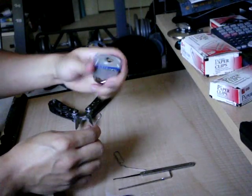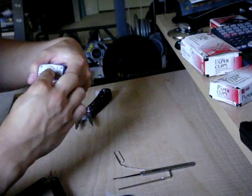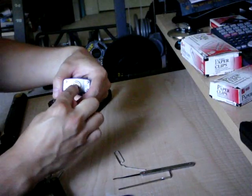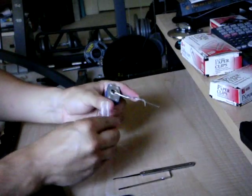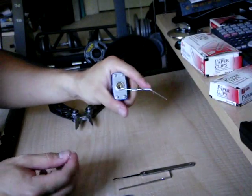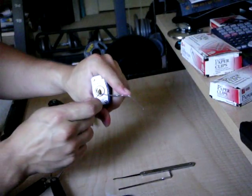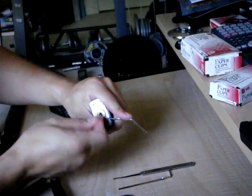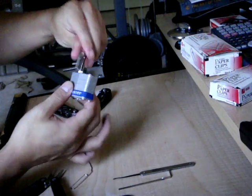From here, take the lock, take the tension wrench, and insert it near the bottom — just below the pins — but leave enough space for the pick to do its job. Apply a little bit of pressure; you can experiment with how much to use, but not too much. Then take the pick, and since we're just using paper clips, all you really have to do is jiggle it around and the lock pops open just like that. We'll try it one more time.